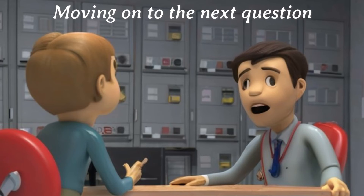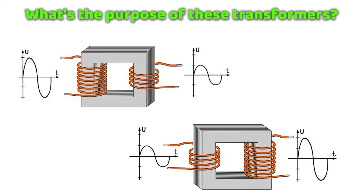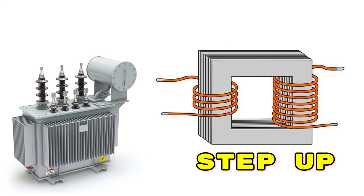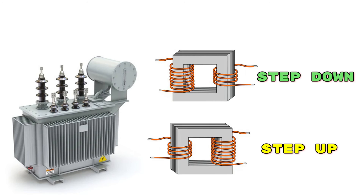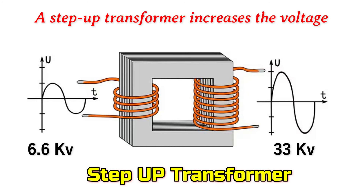Very informative. Moving on to the next question. Can you explain what step up and step down transformers are? What's the purpose of these transformers? Step up and step down transformers serve different purposes in power distribution. A step up transformer increases the voltage level.